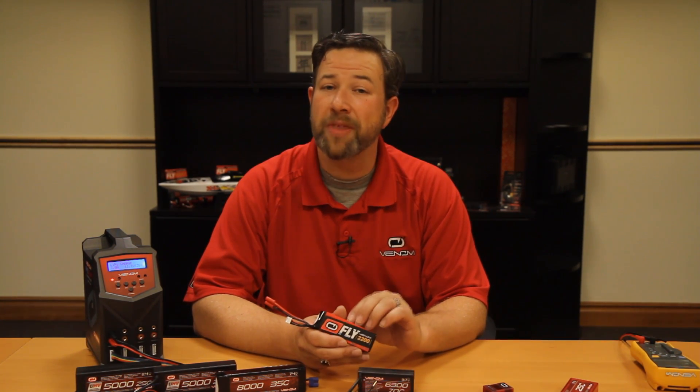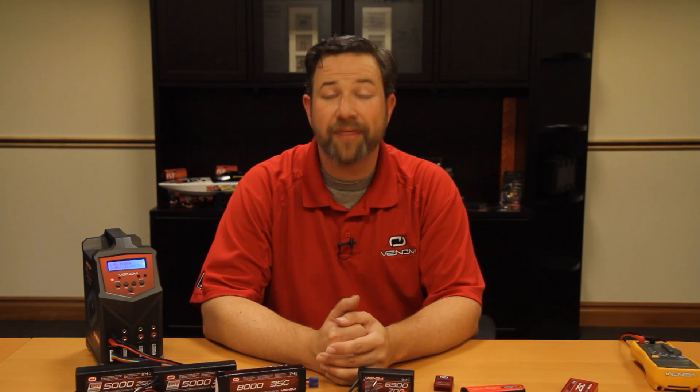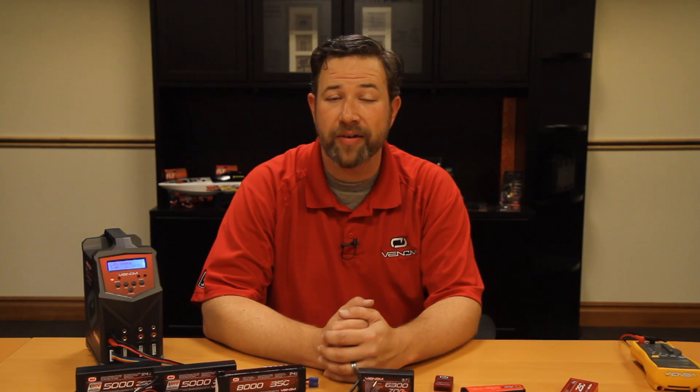Just to reemphasize: always check your model's manual to determine what voltages of batteries you can use, and whether or not the voltage cutoff is set properly for the battery you're using. Some of the most common questions we get have to do with charging a LiPo battery and what is a safe procedure to do so. I'm going to cover some basic rules on charging LiPo batteries to make sure you're doing it safely and effectively.